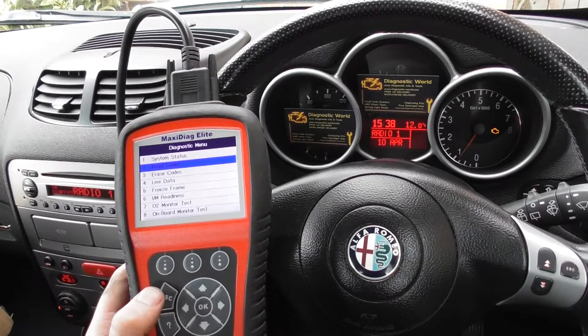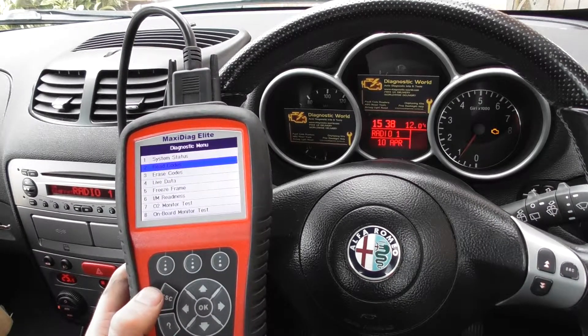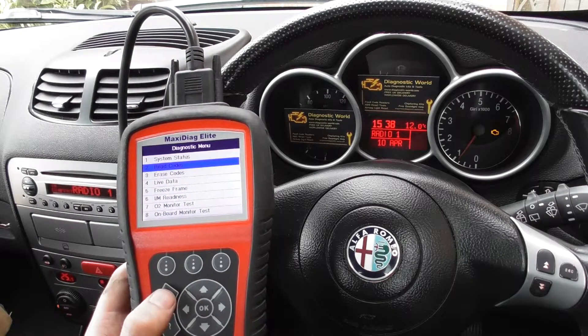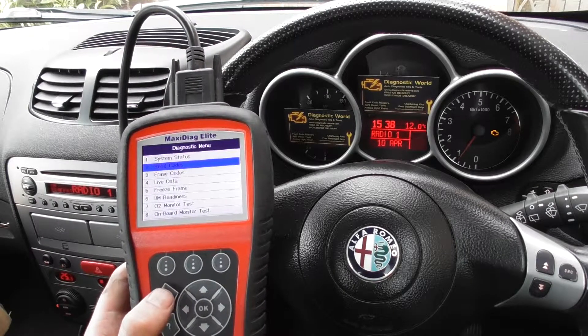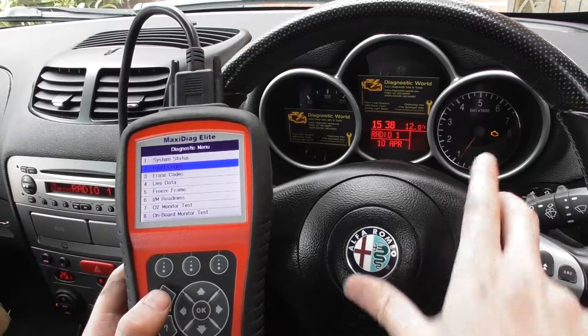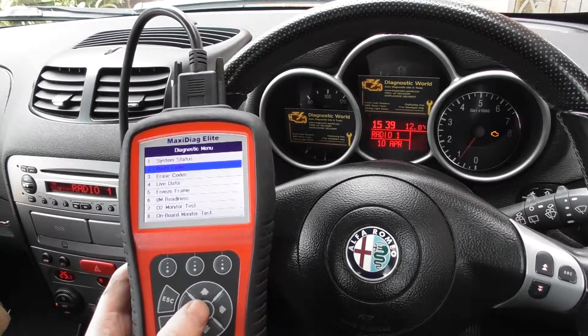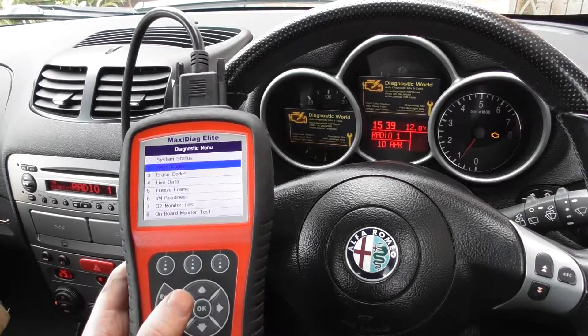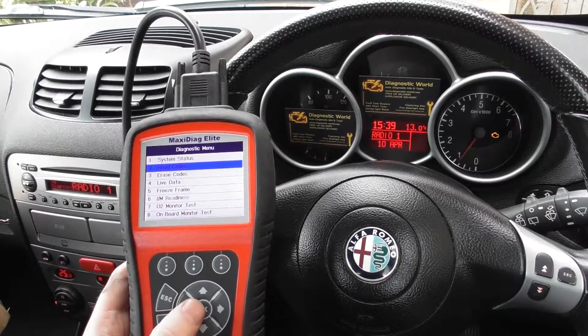This is the Otel MD704 which we are using with this Alfa Romeo 147. The check engine light is on the dashboard. We'd previously diagnosed the fault and found a faulty O2 sensor within the vehicle, so we've swapped the O2 sensor out and put a new one in.